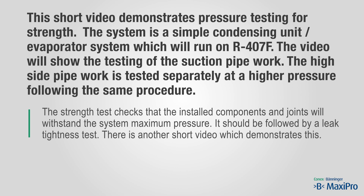The strength test checks that the installed components and joints will withstand the system maximum pressure. It should be followed by a leak tightness test. There is another short video which demonstrates this.